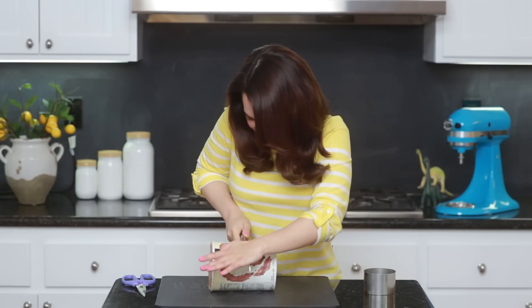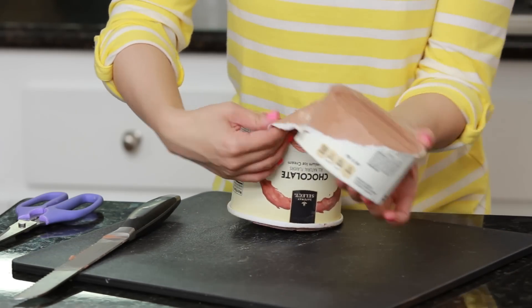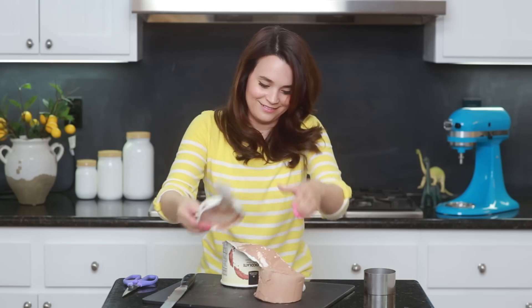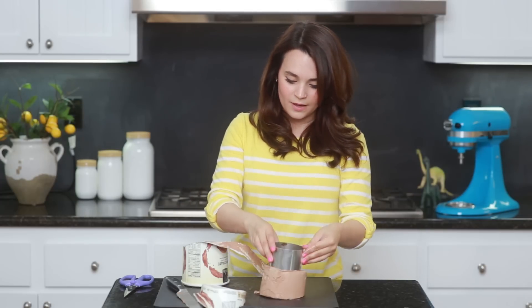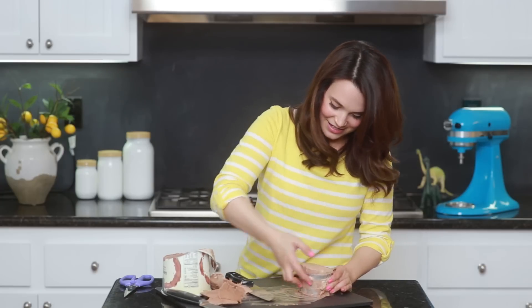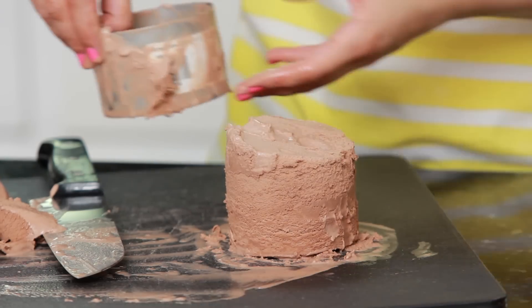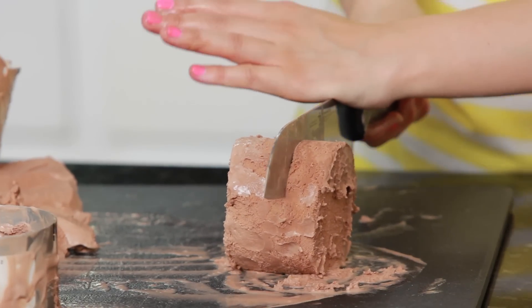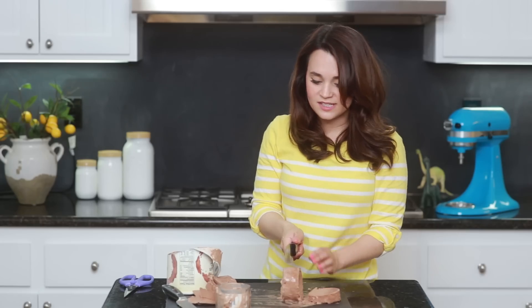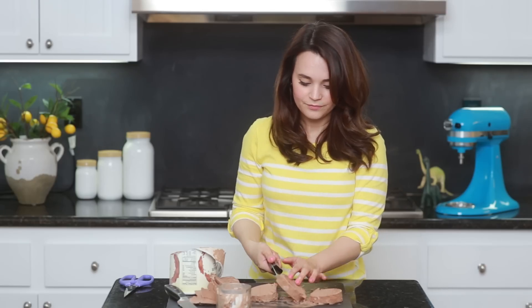You're gonna need a serrated knife for this. Once it's cut in half, peel off the container. Then take your cookie cutter and press it all the way down through the ice cream. Pop out the round, then just chop it into slices. You're gonna want to stick these in the freezer as soon as you cut them so that they will hold their shape.